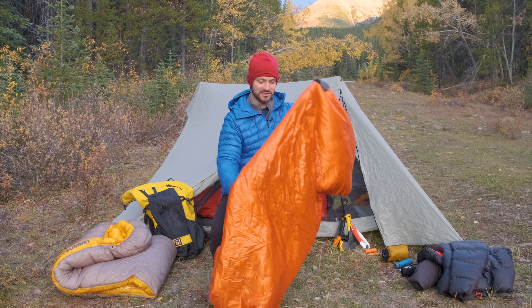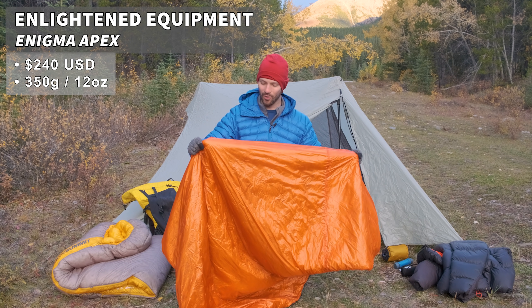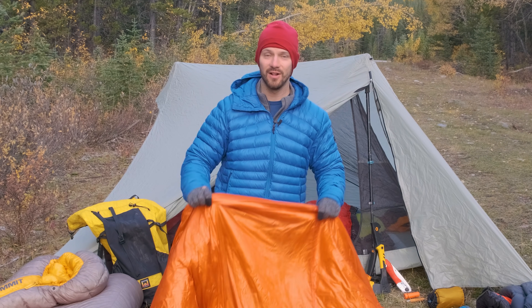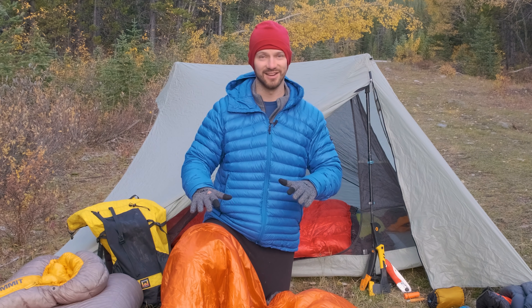This is my personal favorite, the Enlightened Equipment Apex Enigma Synthetic Quilt. Having the condensation collect in a synthetic material is beneficial for two reasons. First of all, synthetic material does not get affected by moisture as much as down. When down gets wet, it just loses its loft and all of its insulative properties. With synthetic, that doesn't happen.